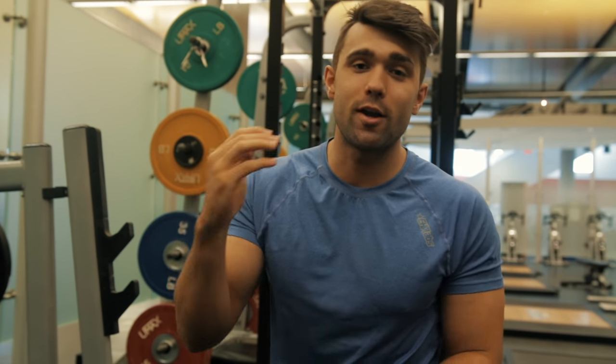Let's fix that form. We're going to show you guys the A to Z on how to do the straight arm lat pulldown. This is incredible for building up those lats and an amazing mind-muscle connection exercise. Let's get into it.